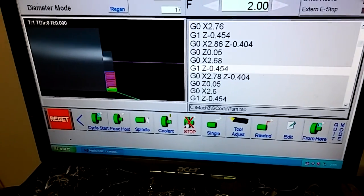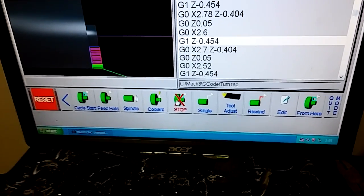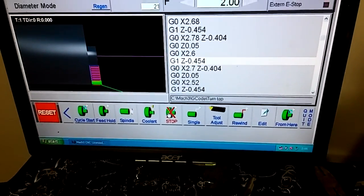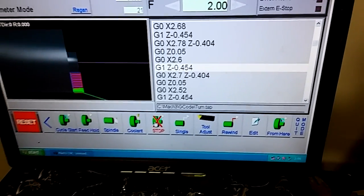You've got coolant — I don't have it hooked up on this machine so that button does nothing for me. You've got stop, which stops your spindle and your feed together. Of course single block — execute one block at a time.